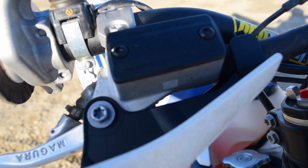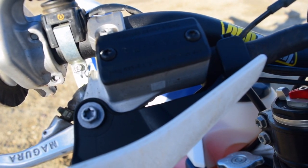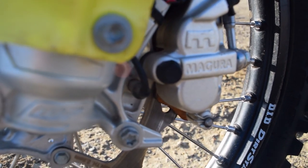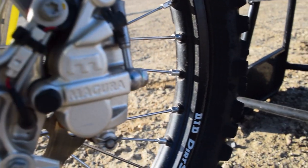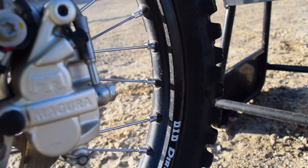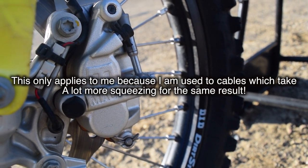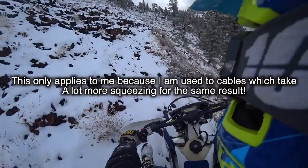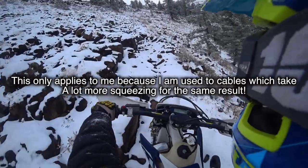The brake is a little bit different to get used to. I found myself locking up the front wheel when I first started using it. It doesn't require more pressure to lock up the brake — it just requires a different hand position. The more you squeeze in, the more it activates the brake, but you don't need to squeeze any harder.